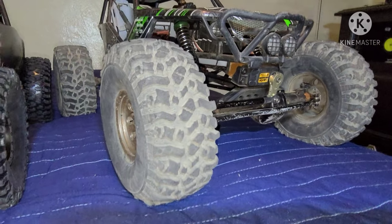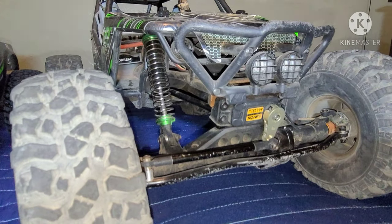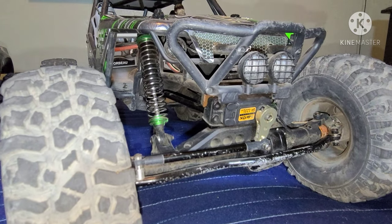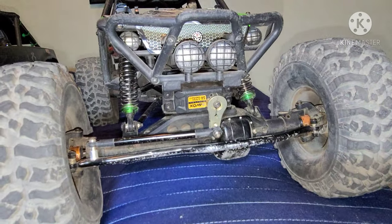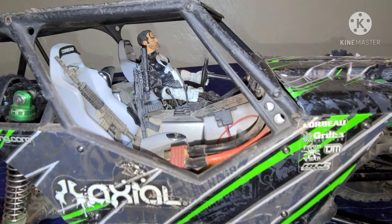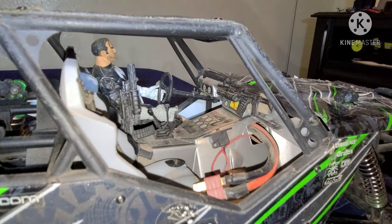These perform really great. The shocks — these are upgraded, but if I'm not mistaken the stock shocks are 100 millimeter. This vehicle is equipped with LEDs up front, and it also comes with an interior where you can actually put your own action figure.